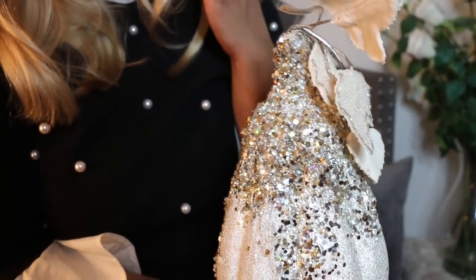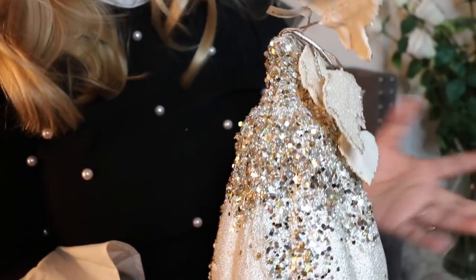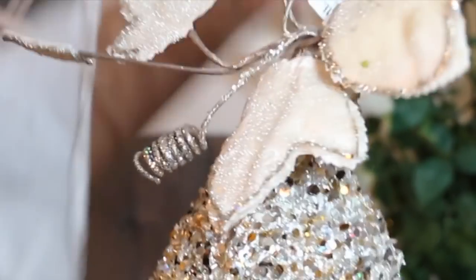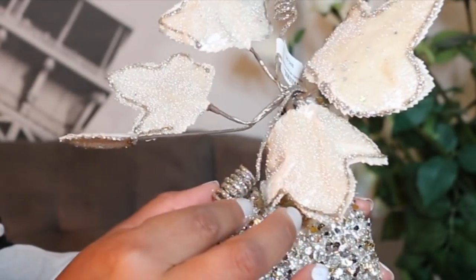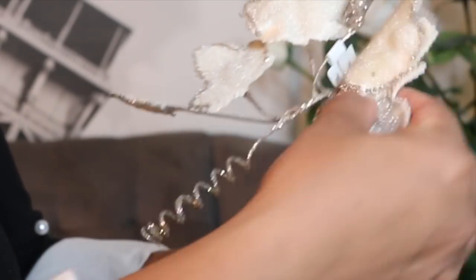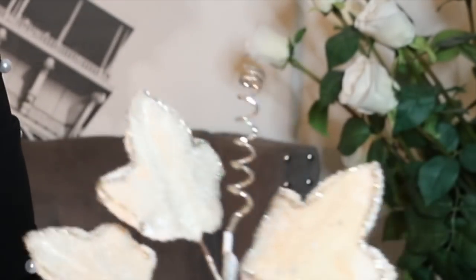I cannot believe there are no reviews on the pumpkins. I mean, if you're into glam you're definitely going to love this pumpkin. You can stretch it out, which is what I'm going to do. I am so excited about Thanksgiving — I feel like every year they just keep getting better and better. And with so many kids here in the house — Rosa, Diego, Athena, Leo, my nephews come over — it's a lot of kids, it's hectic.